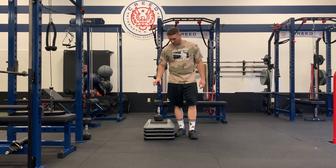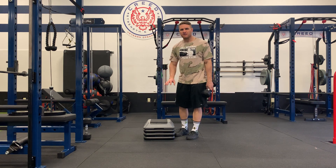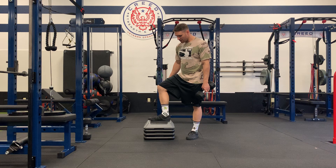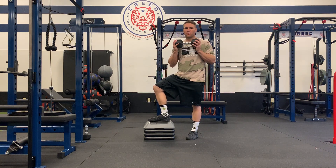Three-way step down. Get a box — something low, something that's adjustable if possible — and we're going to stand up on the box. Weight is optional, however you want to hold your weight.